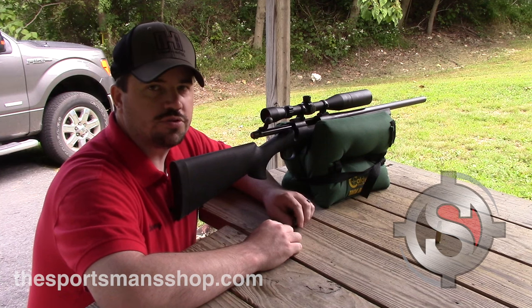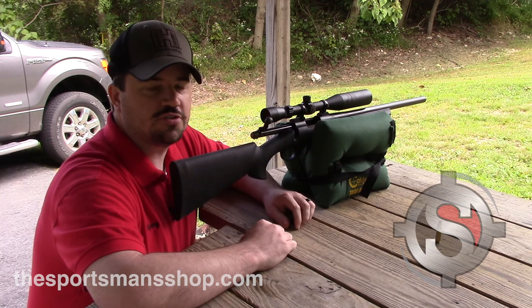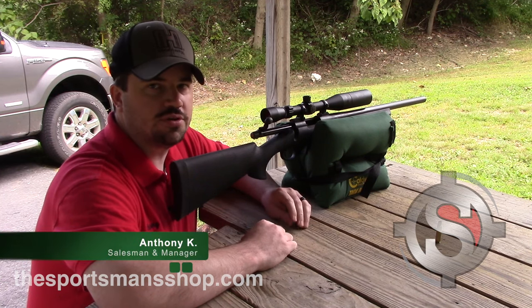We just fired our third one down range after we made our adjustments on the scope and we are dead center.